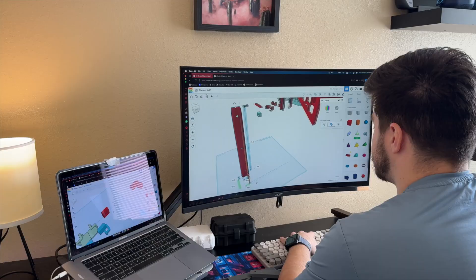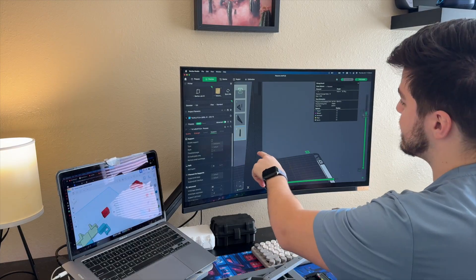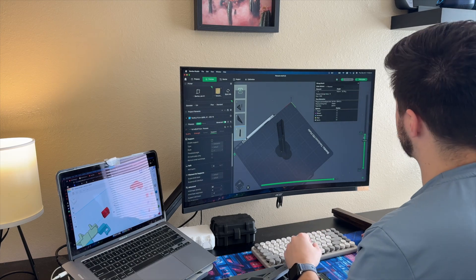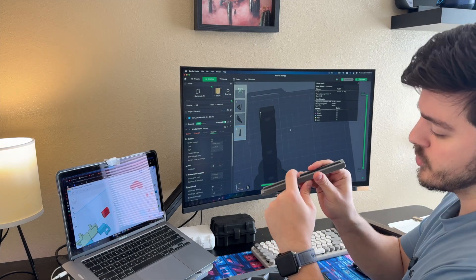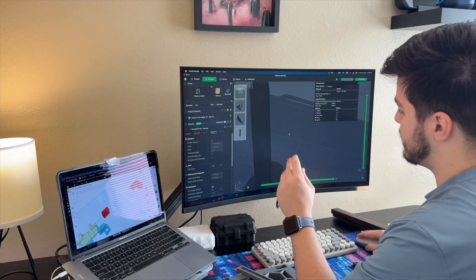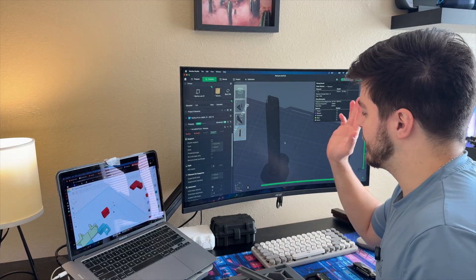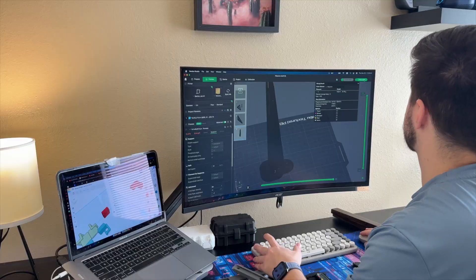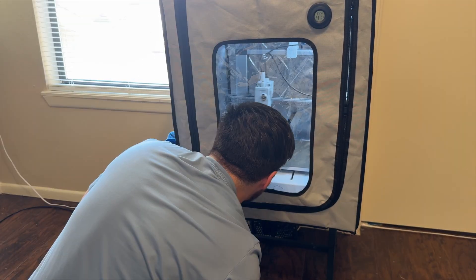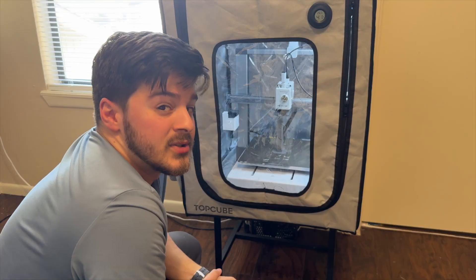I added a support in my 3D model — an extra wing — hopefully to add some support, because when printing it vertically I had a lot of drooping from overhangs. My printer is a bed slinger, so I'm concerned about it going back and forth vertically. I added this wing and we'll see if it works. If it does, I'll print the next one. I hope it doesn't knock it over — it's looking okay so far but this is stressing me out.